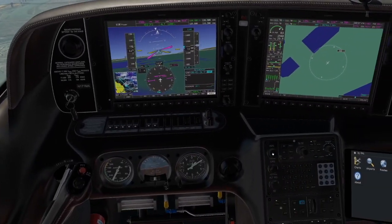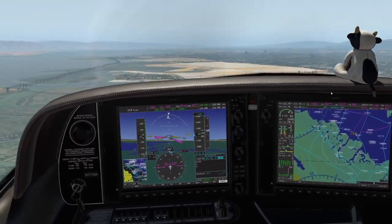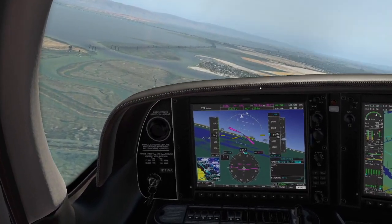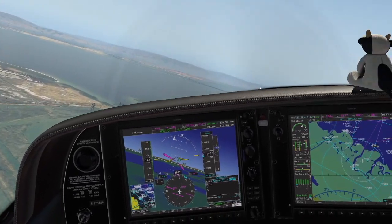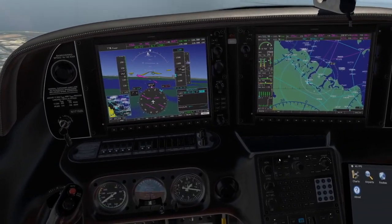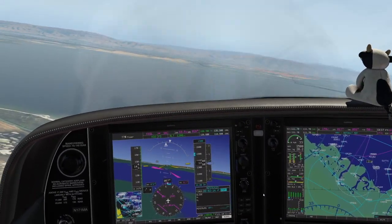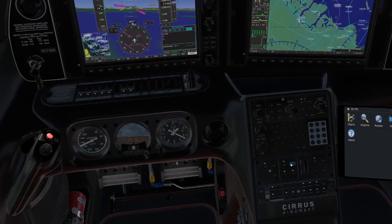We're on the downwind. Let's sync the heading bug and zoom out the map. Hold 1200 feet, continue on the downwind, and start a left turn to Coyote Hills — you can see it right out there. We'll climb to 1500 feet and do some step climbs under the Bravo. I'm going to turn on the autopilot. First, set the altitude bug to 1500 feet, arm flight level change mode, then turn on the autopilot and yaw damper.